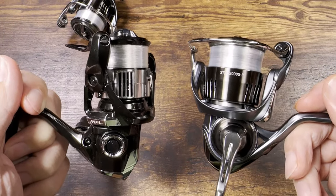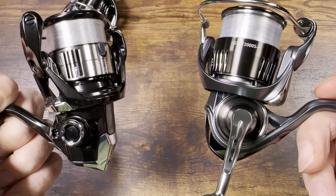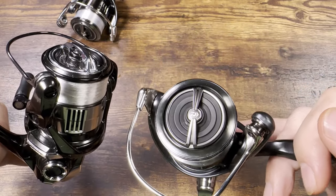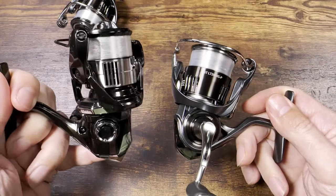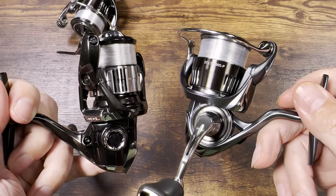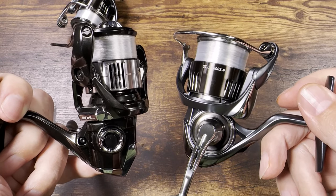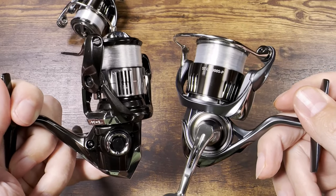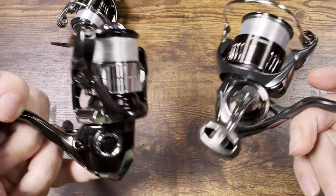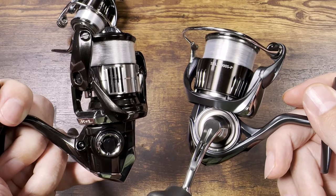Now where it gets more interesting is comparing the two reels across brands: the Airy 2000 versus the Vanquish 1000. Both have 1000 size bodies — the Airy has a slightly larger spool but that's not critical. Before anyone says 'night and day,' I want to say right away: nothing is obvious. Both reels are amazing, they have very similar MSRPs, and they offer very similar value. I don't care too much which way you go — it's really not going to be a catastrophic mistake.